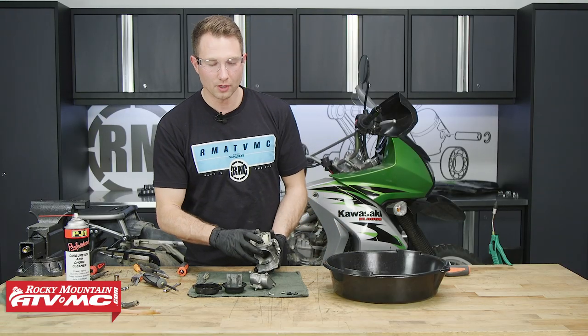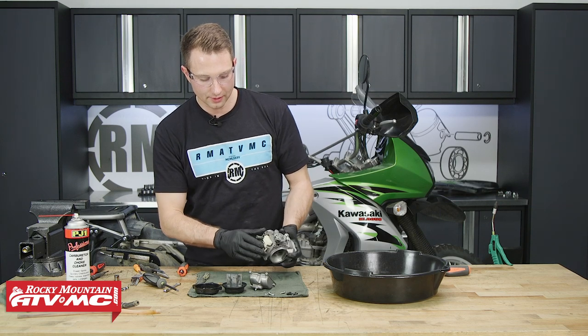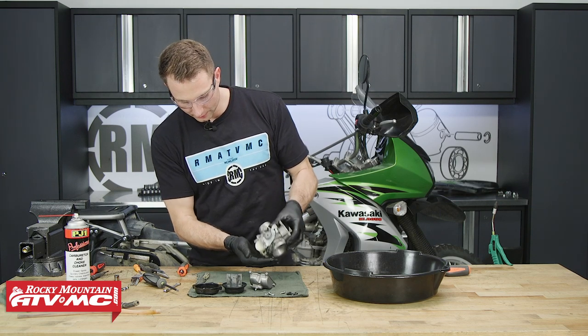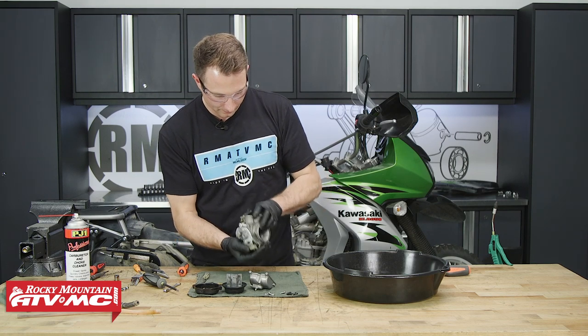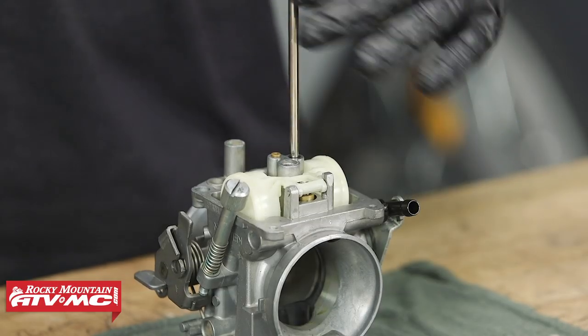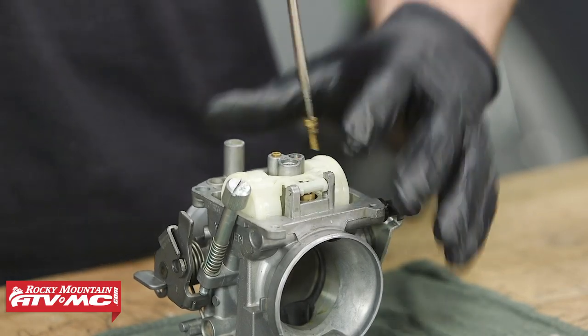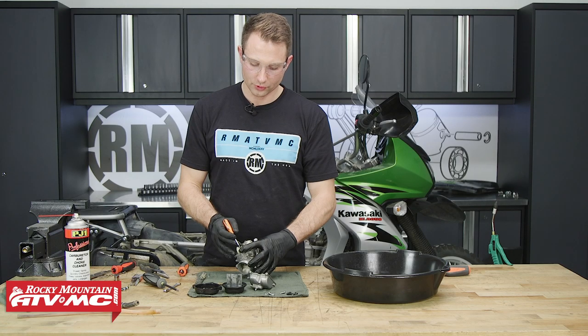Then we'll flip the carburetor over and we actually have the needle jet in the very top, so on this bike it should fall right out. There it is right there. After that, we'll remove our pilot jet. After that, we'll remove our fuel screw.